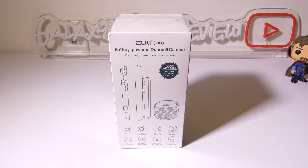Hey everybody, it's Luke over at Galaxy Tech Review and today I've got a product from EUKI. This is the EUKI J10 Wireless Video Doorbell with Chime.